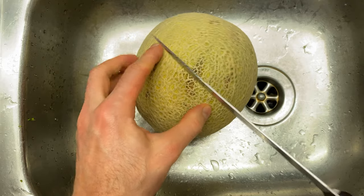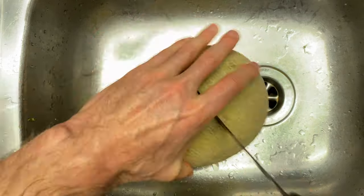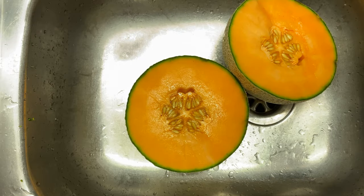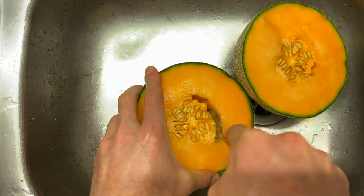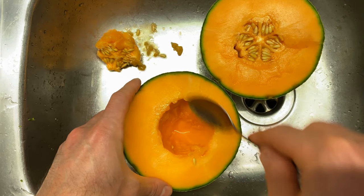The first thing to do is chop your Rock Melon in half, then scoop the centres out and any loose seeds that have stuck to the sides.